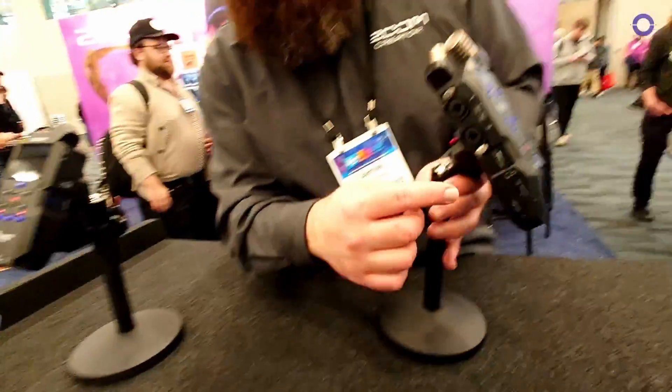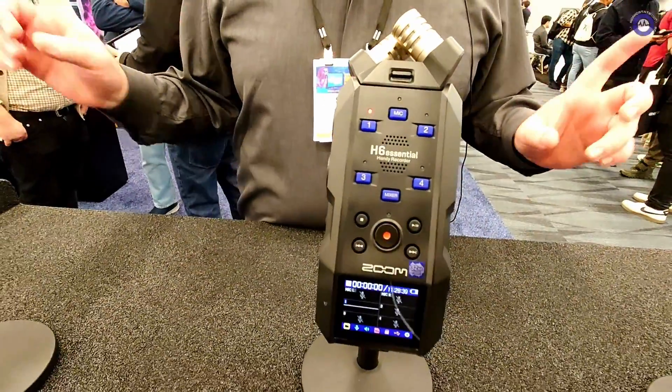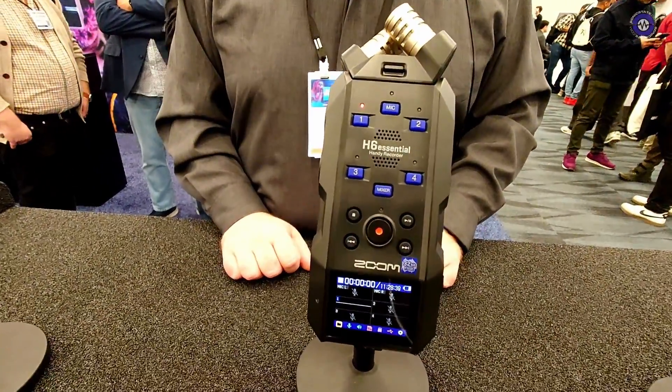The H6 Essential uses USB-C — goodbye Mini USB. People interested in using the new iPhone 15 Pro with USB-C can just use a USB-C to USB-C cable. And with the Blackmagic camera app, you can actually multitrack into your camera app, getting six tracks synced to your footage, which is a fantastic application.